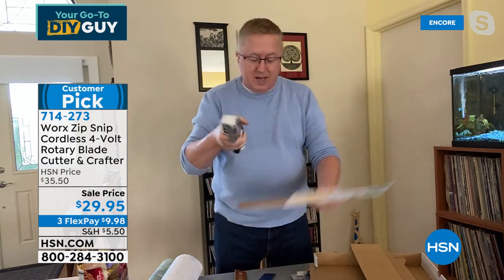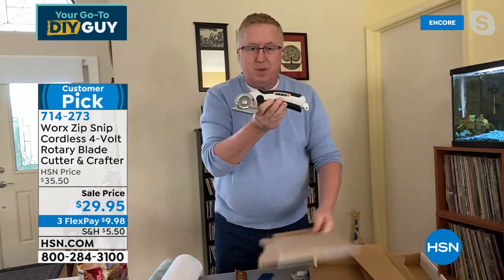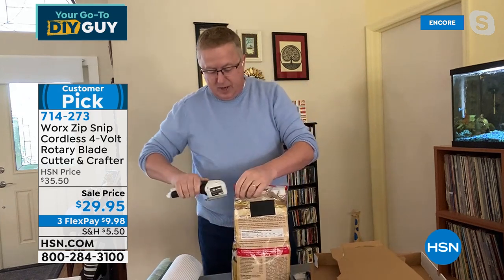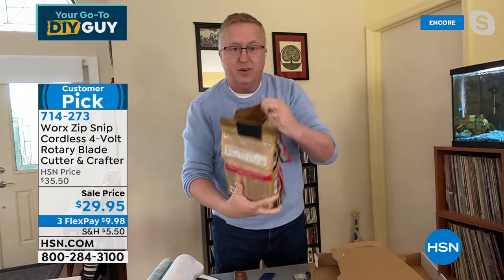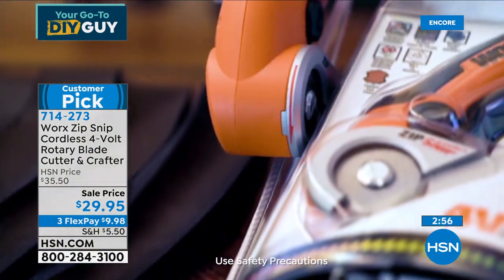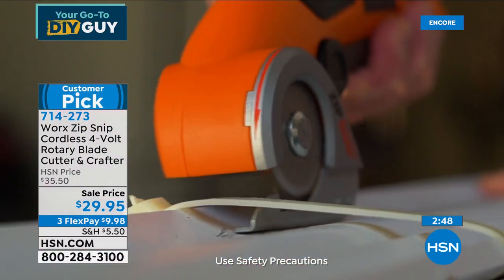This thing is self-sharpening as it moves — 260 rotations a minute, about four rotations of that razor-sharp blade every single second. How about for dog or cat food bags? You don't have to worry about finding the right spot — Fido is ready to go. You can use it for light work like regular paper or opening mail, but also for all the tough stuff. The Zip Snip is a winner.